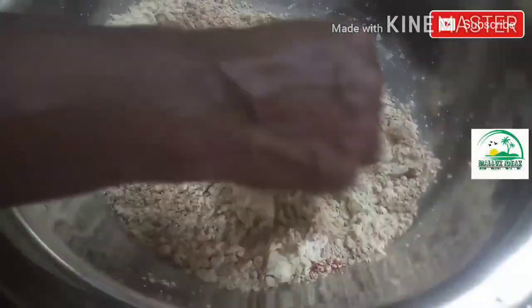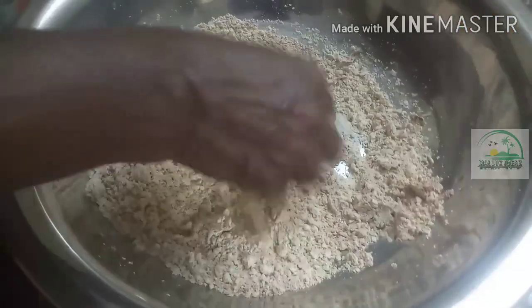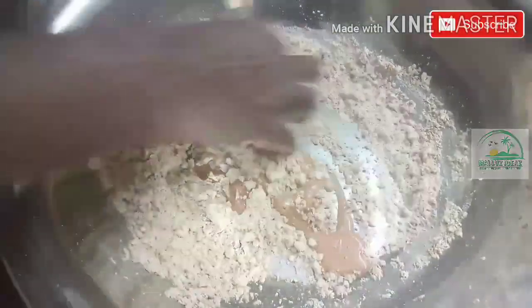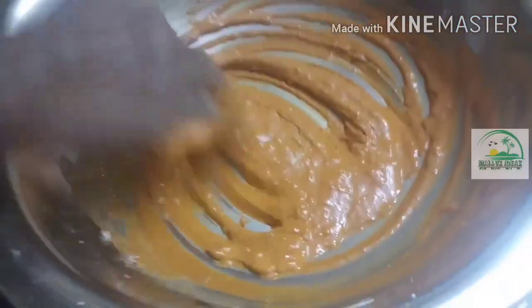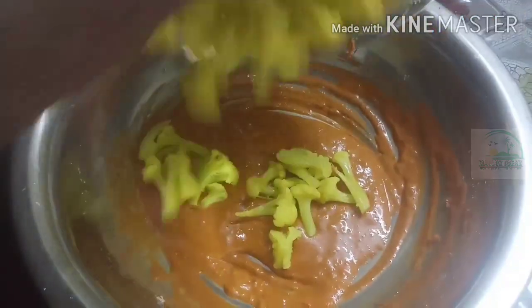Let's mix it in a little bit. We will mix it in a little bit.